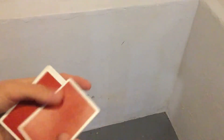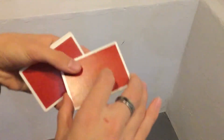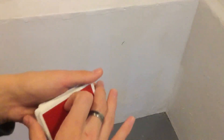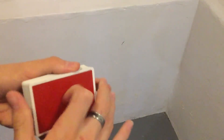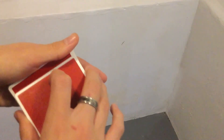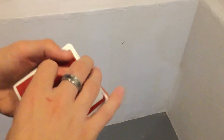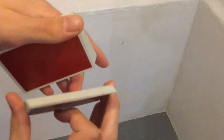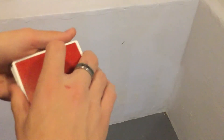So to recap: you have it on top, leave it on top, control it to the bottom using a shuffle, and then do the move — the swing cut — and have a break where you then push their card over from this position.